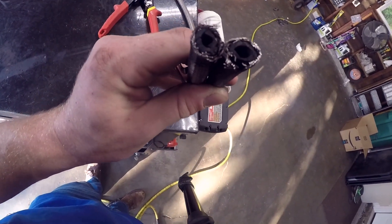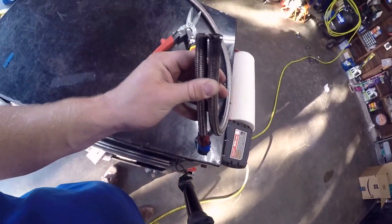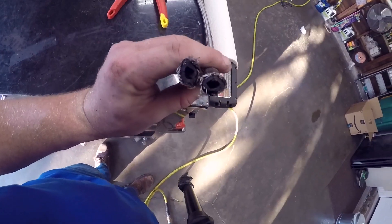It basically got so hot and then it dry rotted, but I think it protected that fuel. This hose is good shit. I'm impressed.